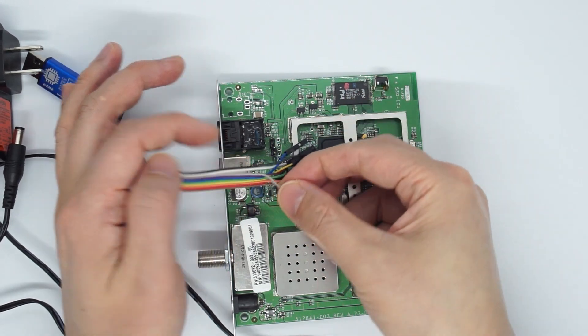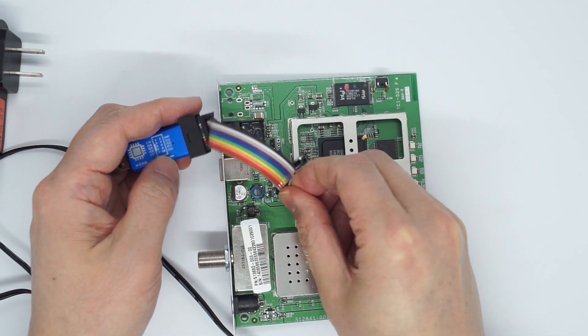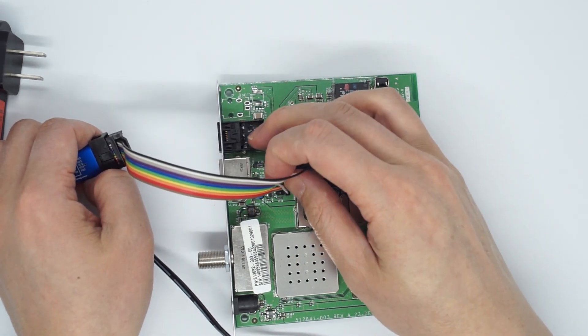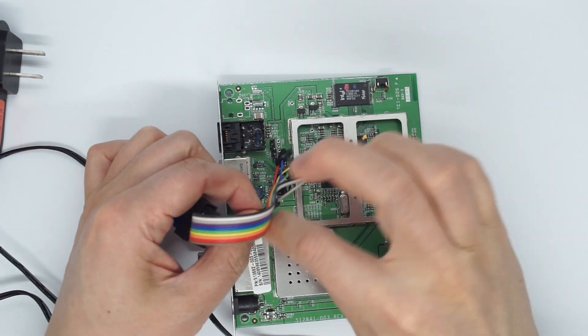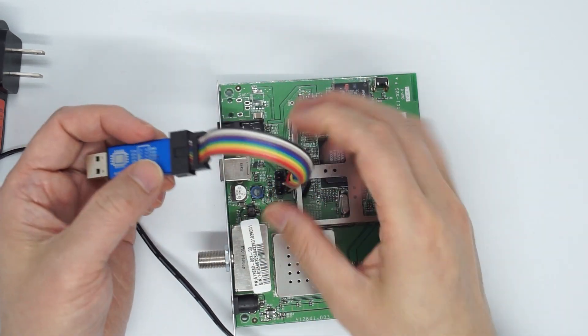The next pin is TRST, which is IO4 — it's gray and goes to pin 1. Another pin is ground, which goes to any of the ground pins. So this is how I connect it.